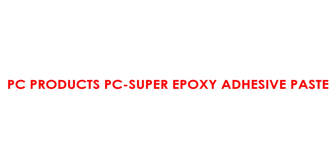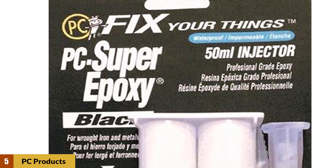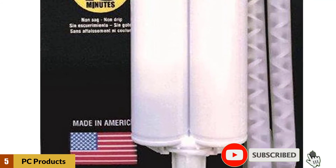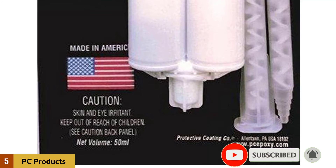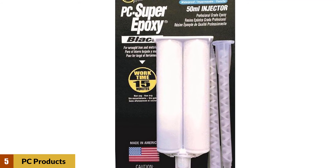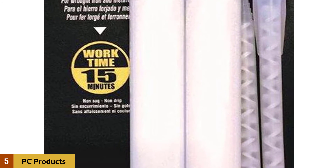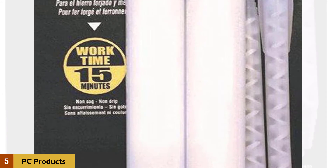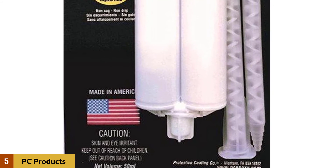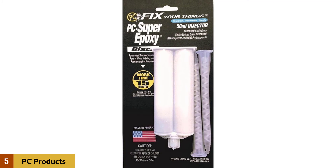At Number 5: PC Products PC Super Epoxy Adhesive Paste. While more expensive than other products, this super epoxy from PC Products is definitely of a higher quality. It can be used on your rearview mirror as well as other projects involving wood, metal, glass, brick, concrete, and fiberglass. It cures translucently, so it won't be noticed. It is also highly temperature-resistant, ensuring it will have a long life and your fix won't fall apart. It bonds so well that you can even drill, sand, saw, and paint after it's fully cured. The product comes with two syringes to apply the epoxy. You will have to do some mixing of the product, so be very careful when handling this super epoxy. It can take up to 24 hours to fully cure, depending on your project.